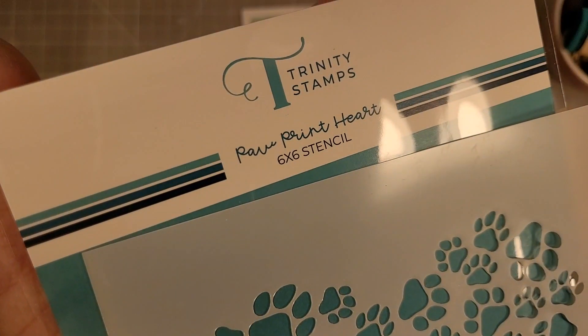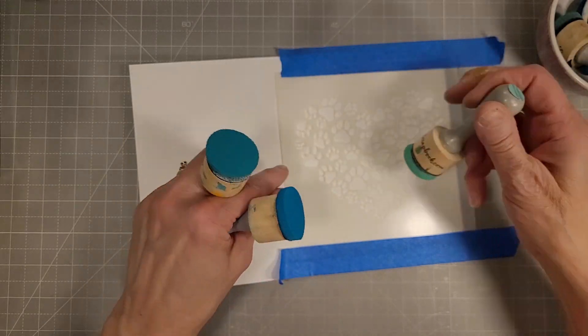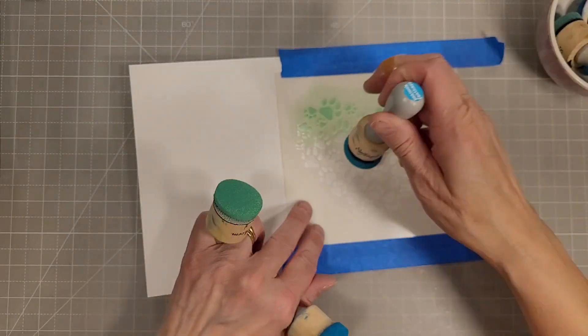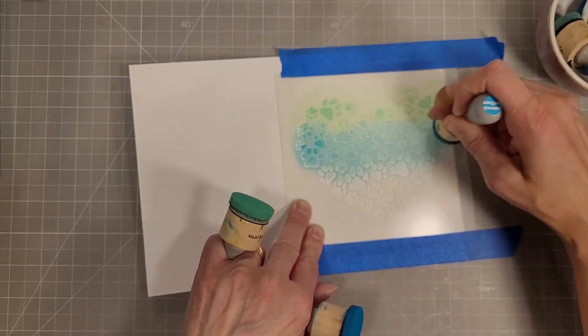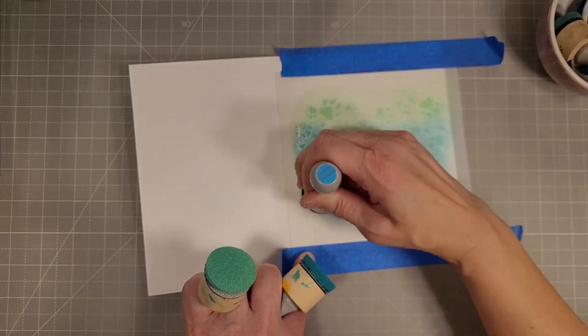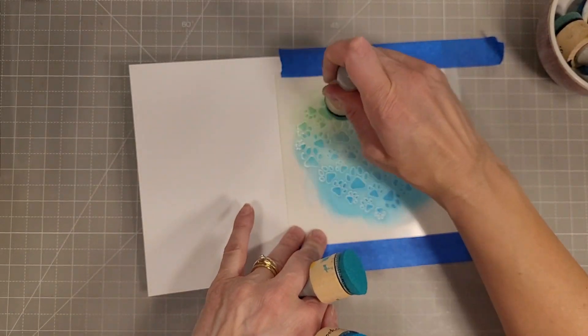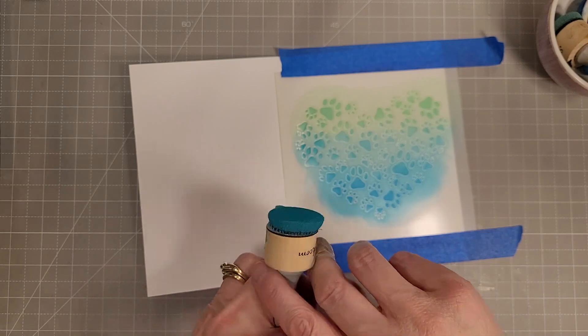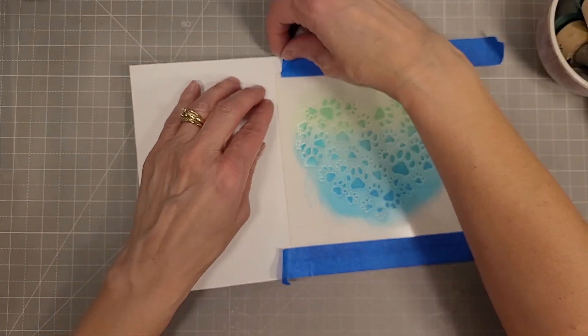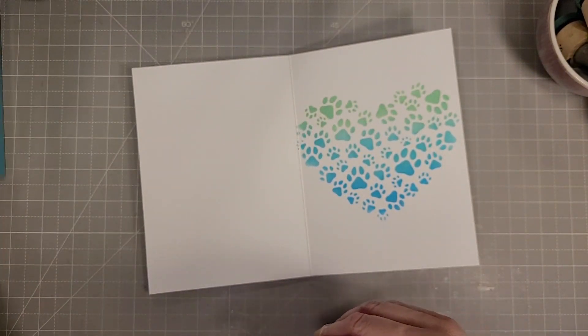Next, we're going to use the paw print heart stencil — these are amazing also. The heart in the Paper Hugs die that came out in this release will die cut out this heart stencil, and it will also die cut the clover heart. I just got those dies and I haven't had a chance to play with them yet, but I'm so excited.